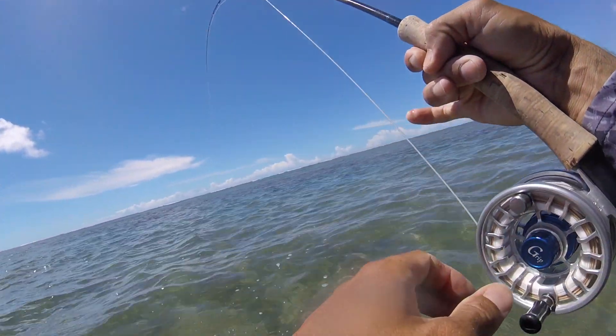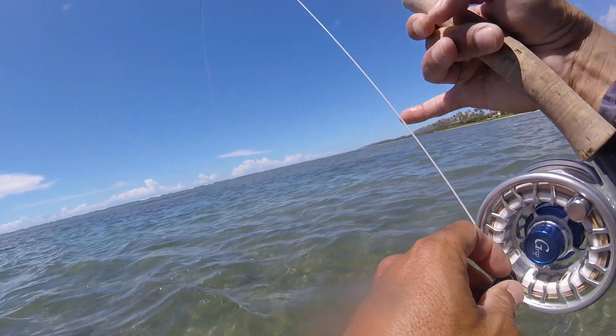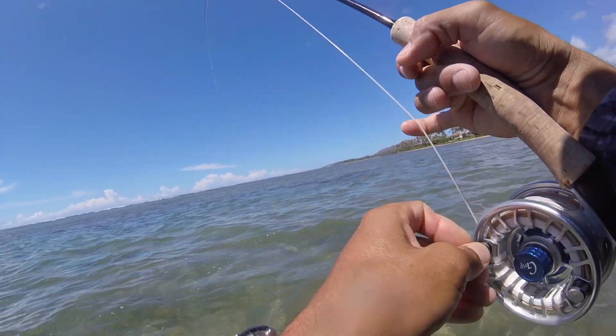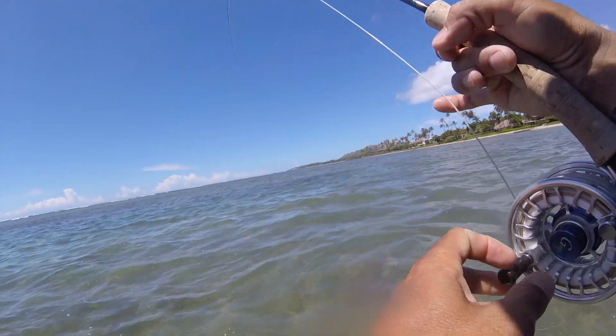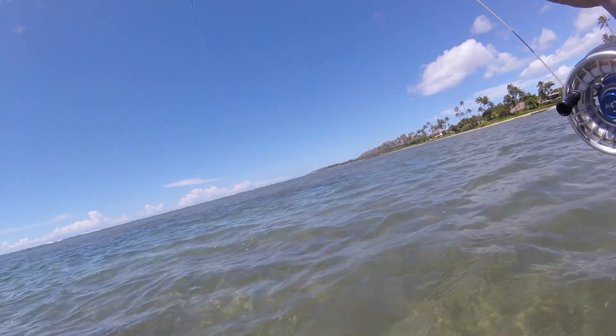Oh, he's using the rocks! Yeah, there was a ton right here. Edge of the tail on it, right? The way it's fighting — it fights like a Popeil almost.